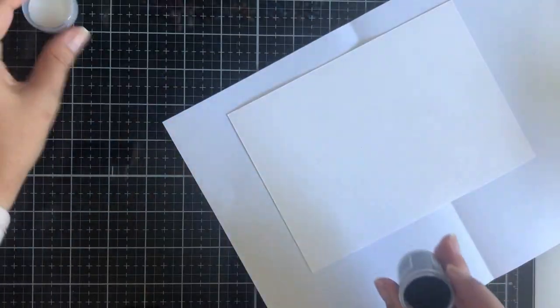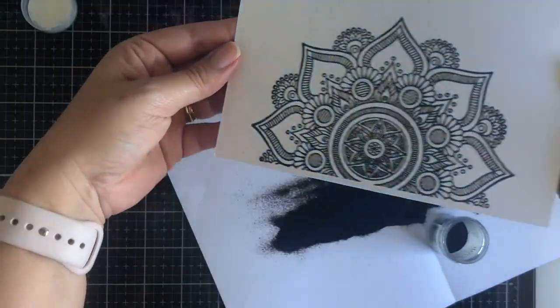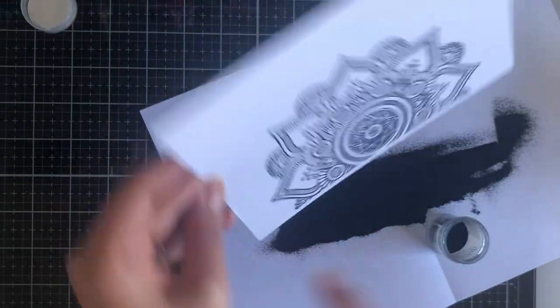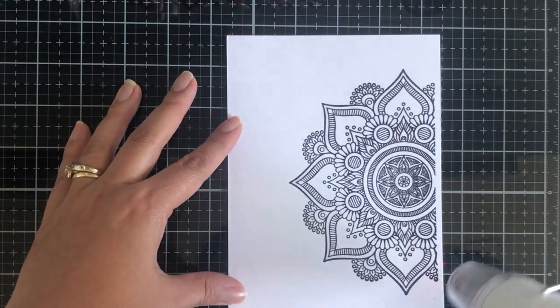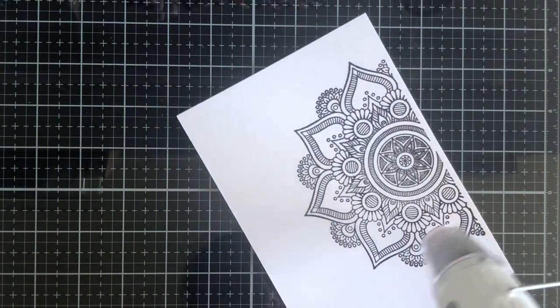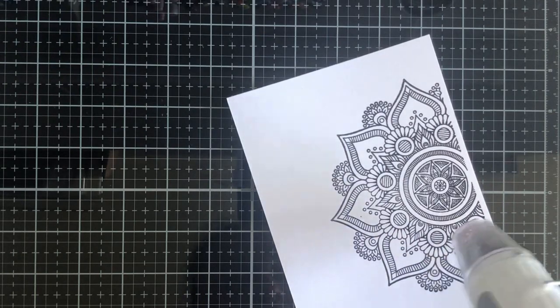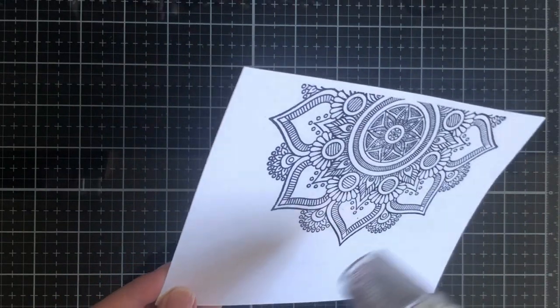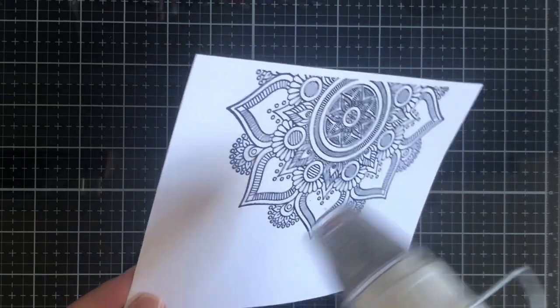I'm going to pour generously with the WOW embossing primary ebony. I've got a scrap piece of paper to catch all the leftover powder — this is super fine and absolutely great for capturing detail. Check out how detailed that actual Mandala stamp set is; it's going to capture all of that and heat emboss just perfectly. I've got my WOW heat tool on setting 2 because I really want to melt the powder, whereas setting 1 is more like warm air drying — more for mixed media.